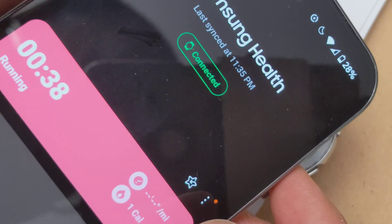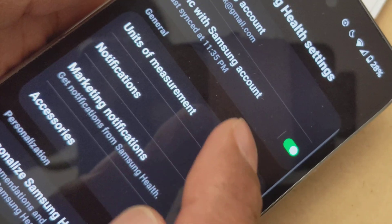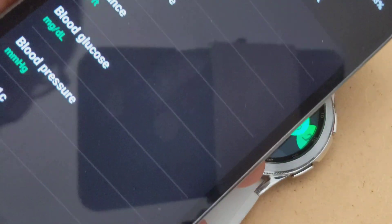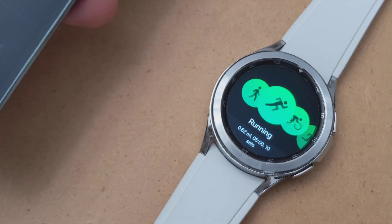You need to change the settings on your Samsung Health app — go to settings and look for units of measurement. Hope that helped you guys, and be sure to hit like and subscribe to the channel if it worked for you.